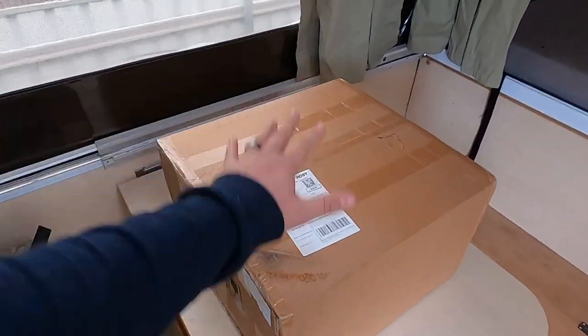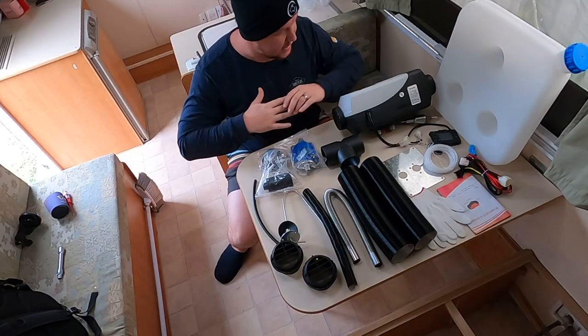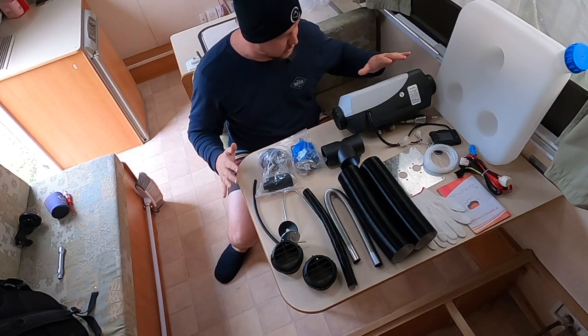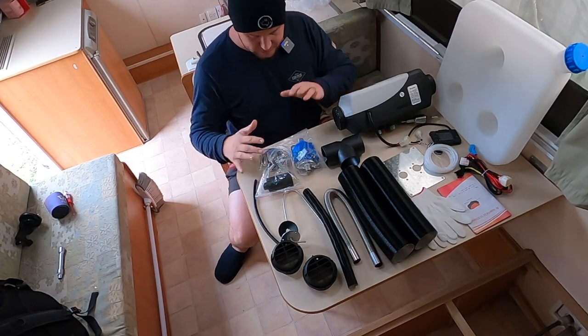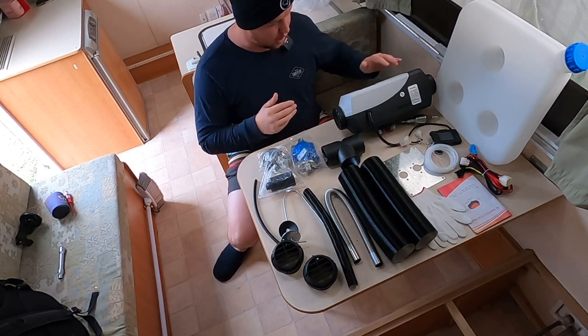Alright guys, let's get into the video. So here we are in the van. This is what comes in the mail - our diesel heater. Here is everything out on the bench, exactly as it came out of the kit. Your fixtures and things like that come out of a separate box inside the main one, but we'll go through all the components.